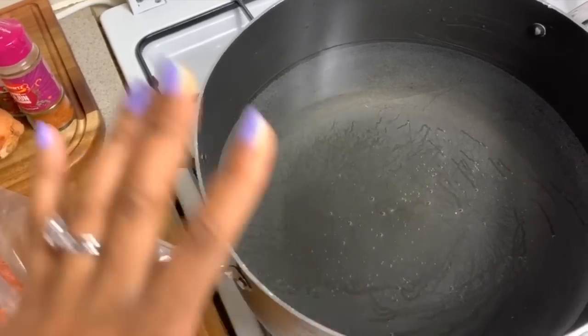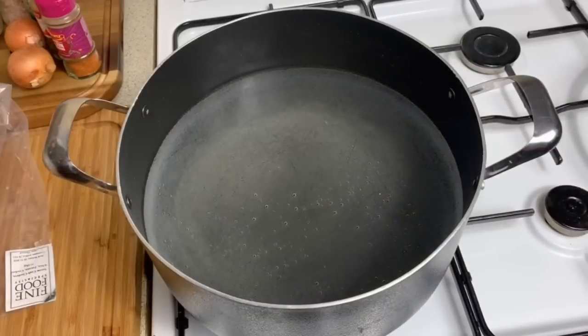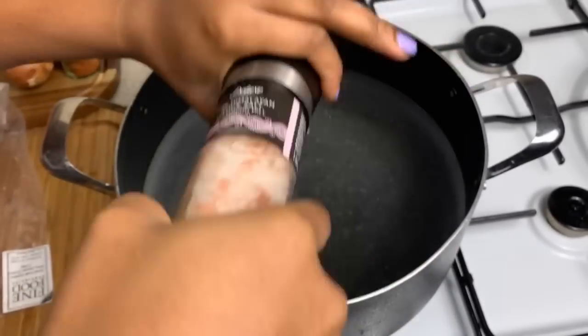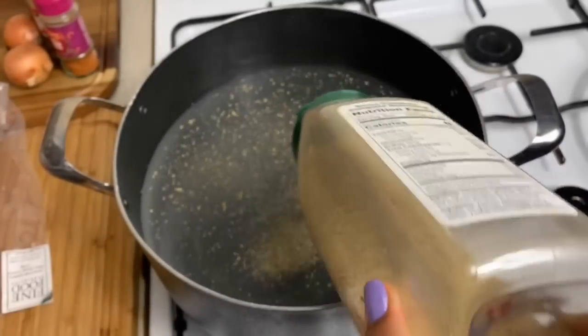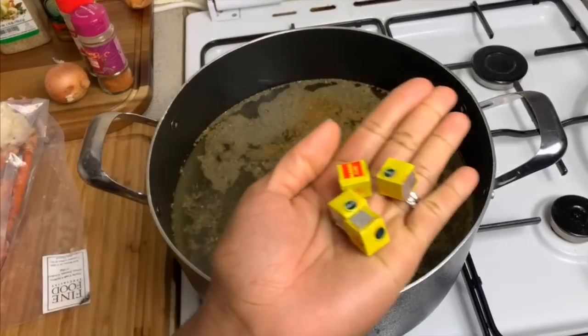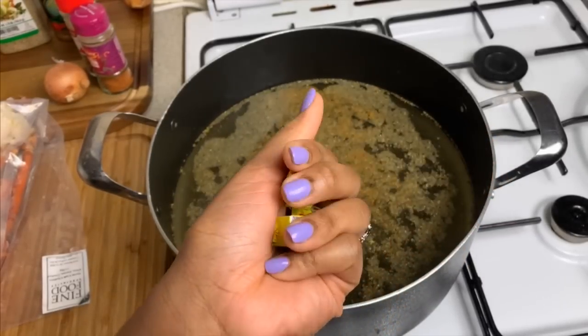My pot has about 6 to 8 cups of water and it's now boiling. It's time to season up this water because we really want to flavor it for our seafood boil. The first thing I'm going to do is add a little bit of pink salt — about a teaspoon. You don't want too much salt because the other seasonings also have salt, so be very mindful of that. I'm also going in with my complete seasoning, a teaspoon, and my seafood seasoning, about a teaspoon. I also have 4 Maggi cubes — I don't have any broth, so I'm putting all 4 of these in.